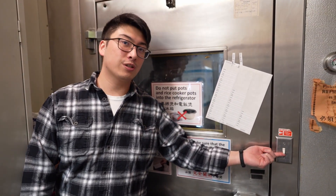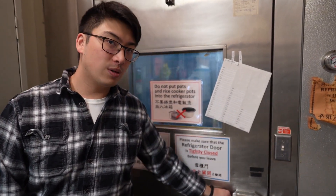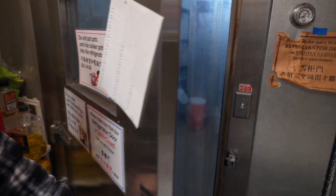The switch for the refrigerator is here on the right. We're going to go ahead and turn that on. The handle is here on the right as well. Squeeze, pull out, and the door will swing to our left.